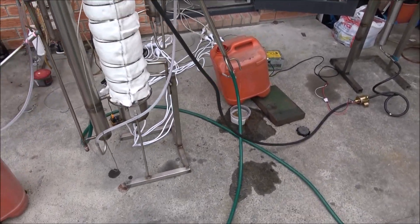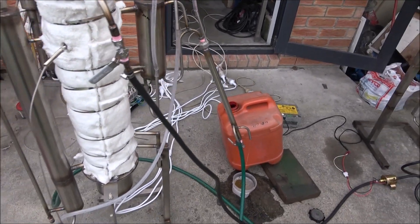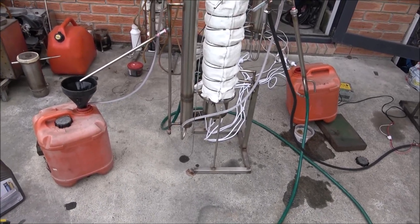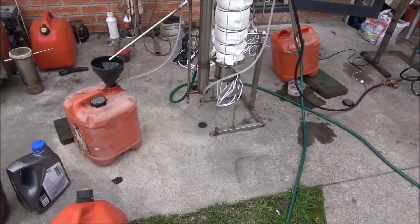Anyway, it's all working, it's all running. I've got one slight leak of water — it's my welding error, I will fix it, it's not a problem. So generally the unit is working; the concept is working and running.